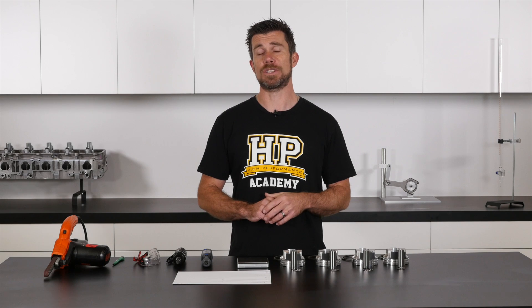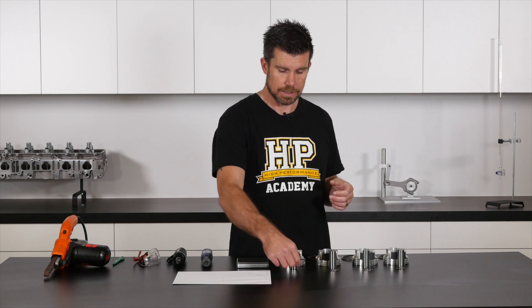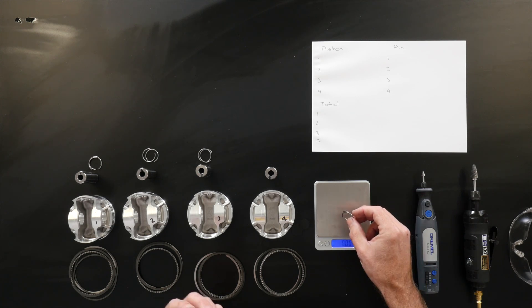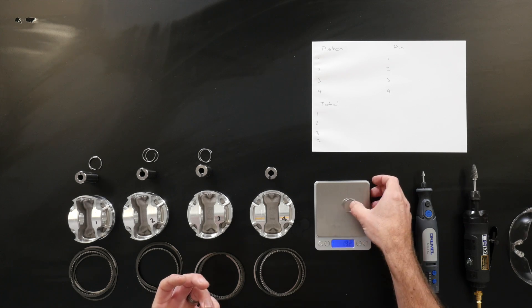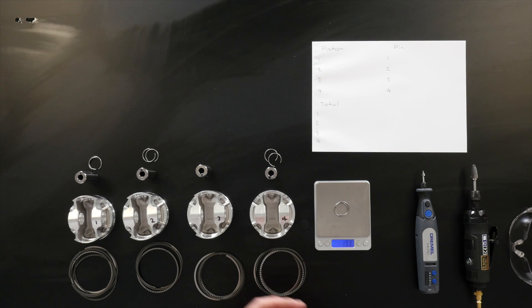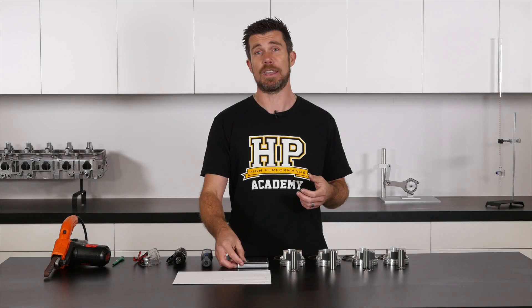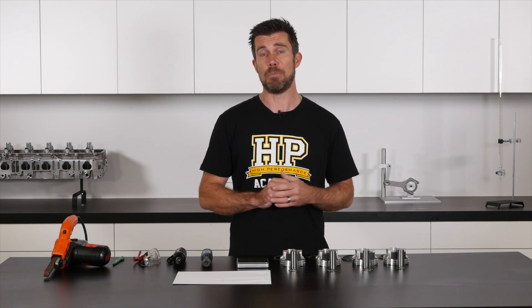Let's just turn on our scales and allow them to zero. We'll have a quick look at the weight of our wrist pin locks. Taking two of those and placing them on the scales, we can see that they measure 1.91 grams. I always like to make two measurements just to ensure repeatability — 1.92 grams. We'll try another pair of those locks: essentially there is no difference with our wrist pin locks. We're balanced there across those two sets to within a couple of hundredths of a gram, so we definitely don't need to worry about those.